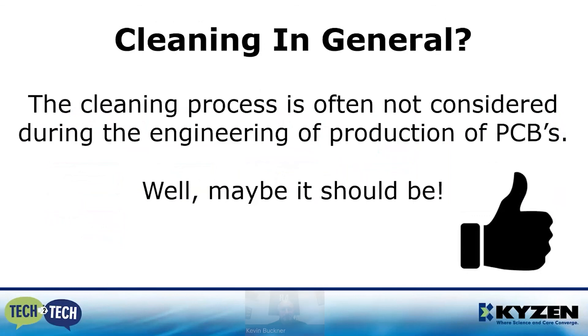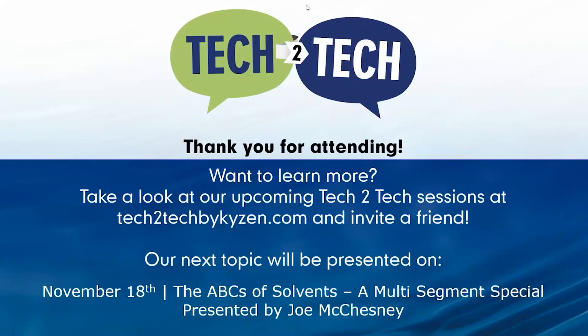Thank you for joining Tech to Tech. If you'd like to discuss this topic further, please contact your local Kaizen representative or send an email to tech2tech@kaizen.com, and one of our cleaning experts will schedule a follow-up with you. Stay safe, stay healthy, and have a great day.